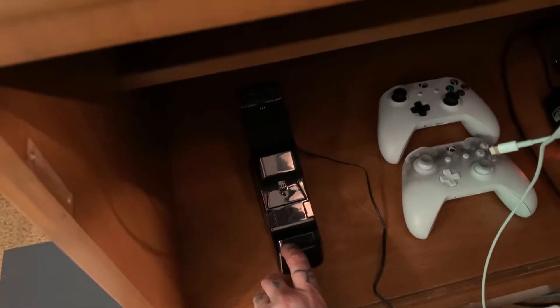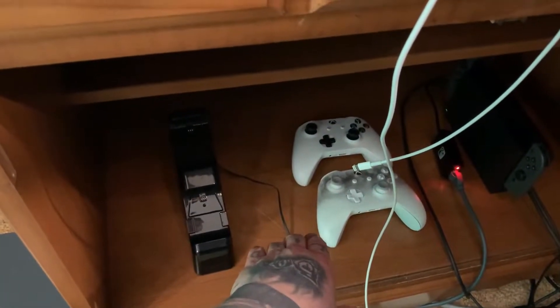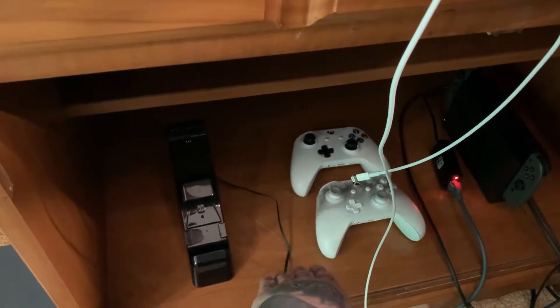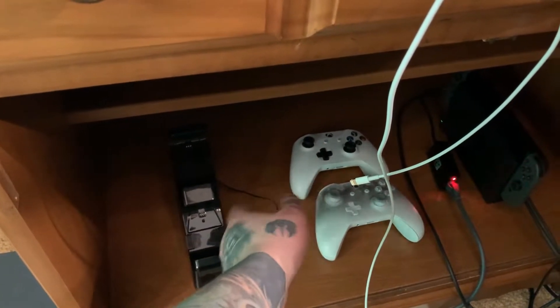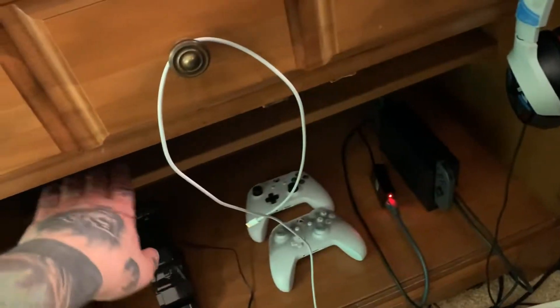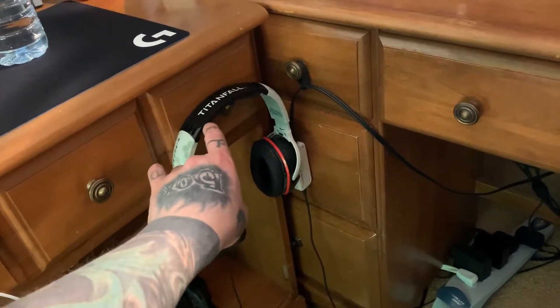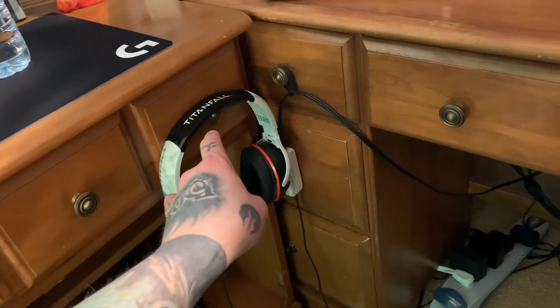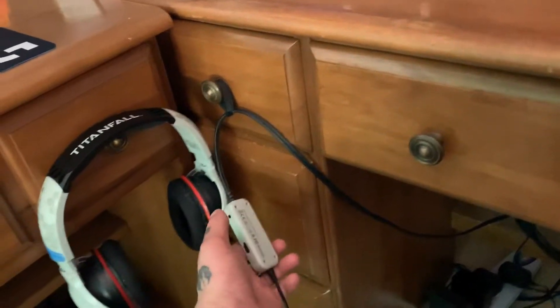Down here is a charging station for two Xbox controllers. The backs slide open so you just drop them in. I keep one fully charged and one that I'm currently using — when the one I'm using dies, I throw it on the dock and grab the charged one, so I'm never hunting for batteries. Over here is the Switch and its pro controller in the case. I've also got the Turtle Beach Atlas headset that I've had for five or six years now — it sounds great, I love how it looks, and it has a little volume slider and amp.